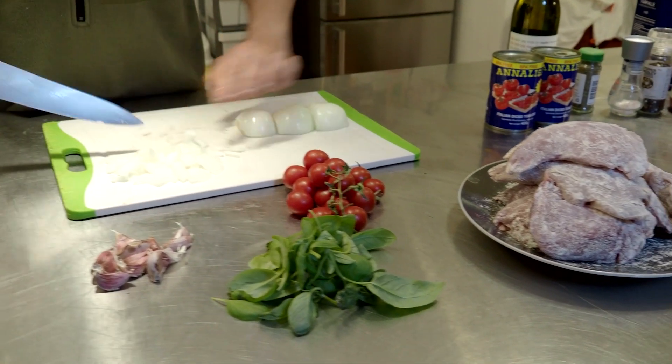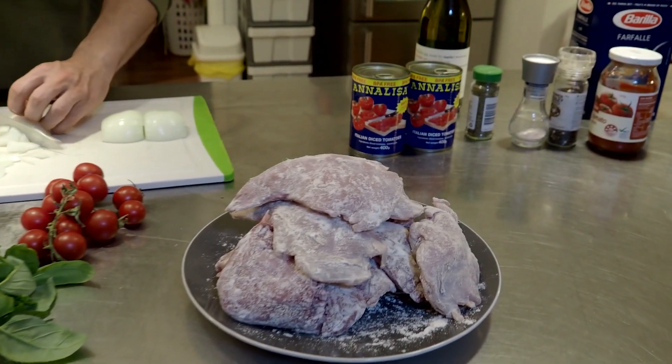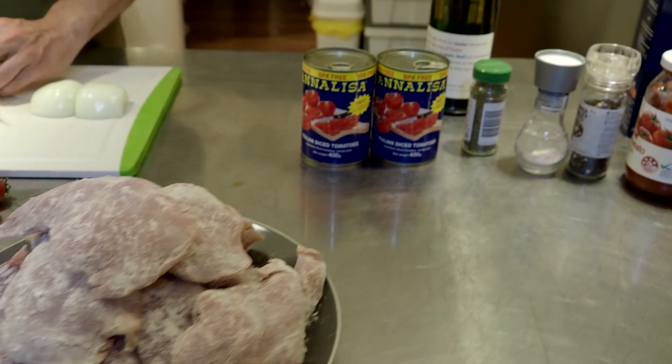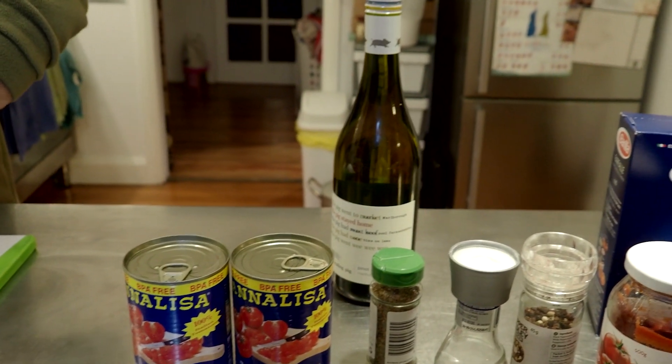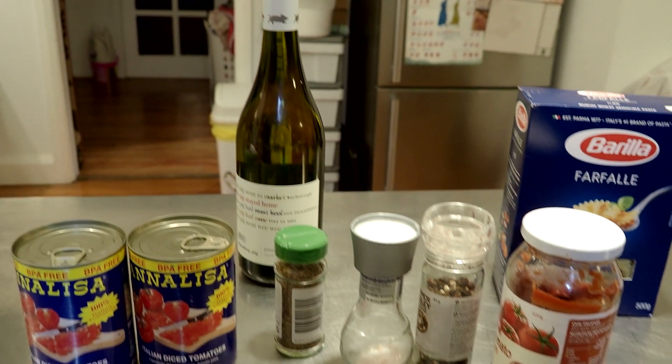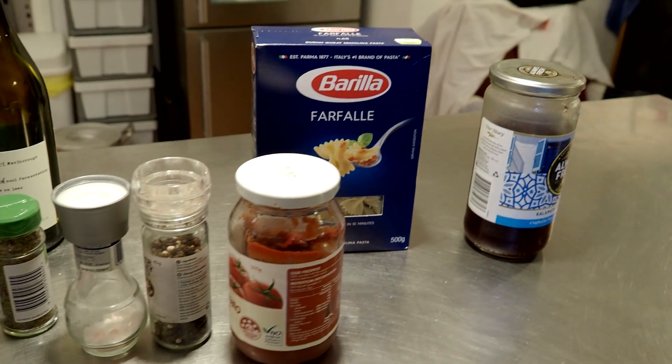You will need onions, garlic, basil, tomatoes, some rabbit legs that have been seasoned and dusted in flour, crushed tinned tomatoes, white wine, oregano, salt, pepper, tomato paste, pasta and olives.